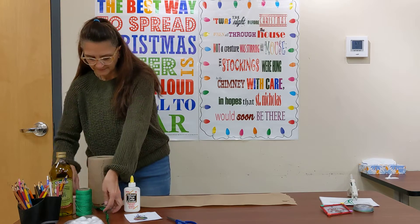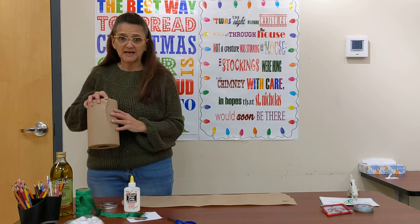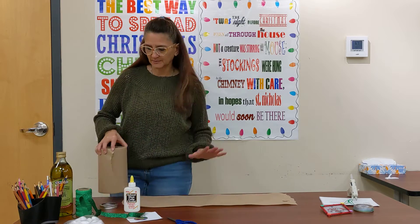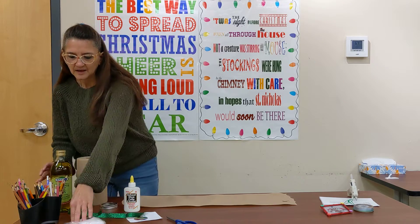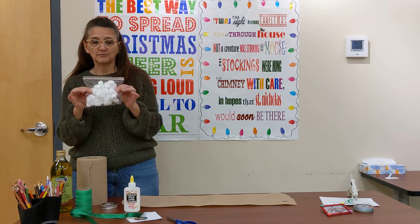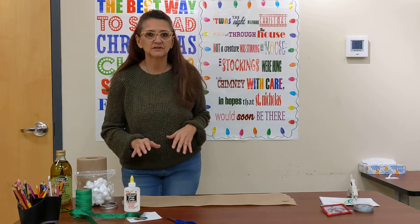We need rope or twine, a little ribbon for decoration, some paper towel we're going to put down so we catch some of our oil. We need oil, cotton balls, and pencil crayons — or you could use markers if you wanted.